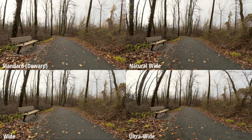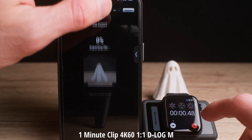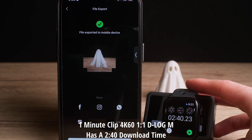I showed photo examples of the different lenses in the last video, and here is the video version. Transfer speeds: JPEGs transfer in around 1.31 seconds, and a one-minute clip in 4K 60 at the highest bitrate settings transfers to my iPhone 15 Pro Max in 2 minutes and 40 seconds.